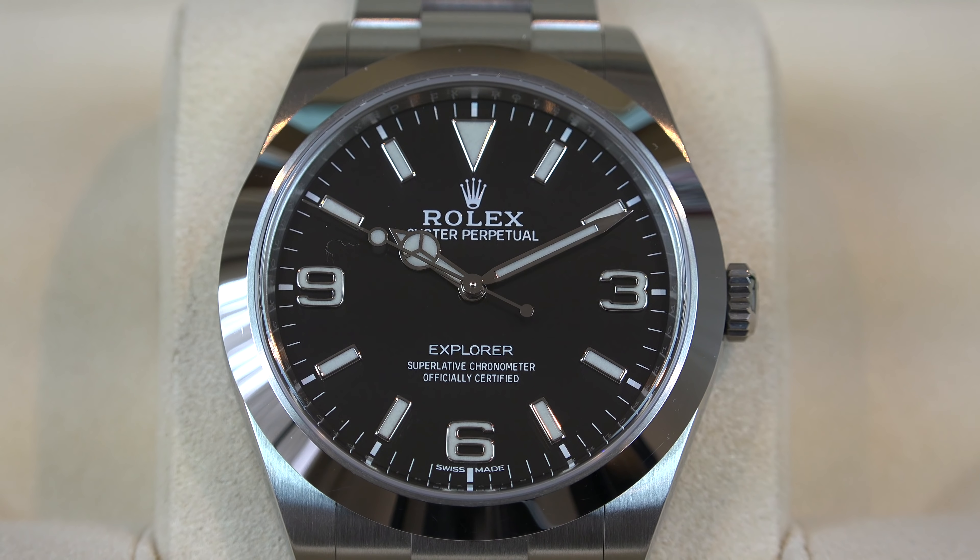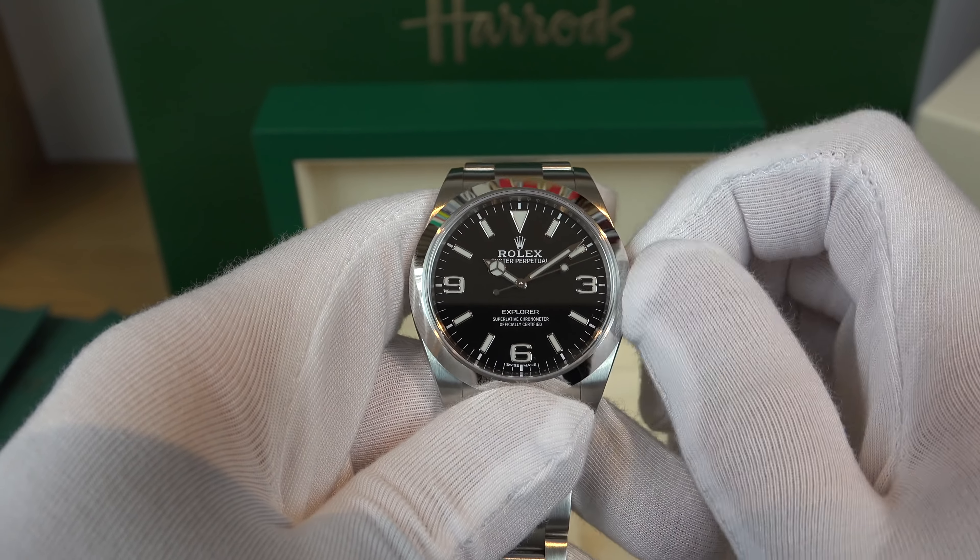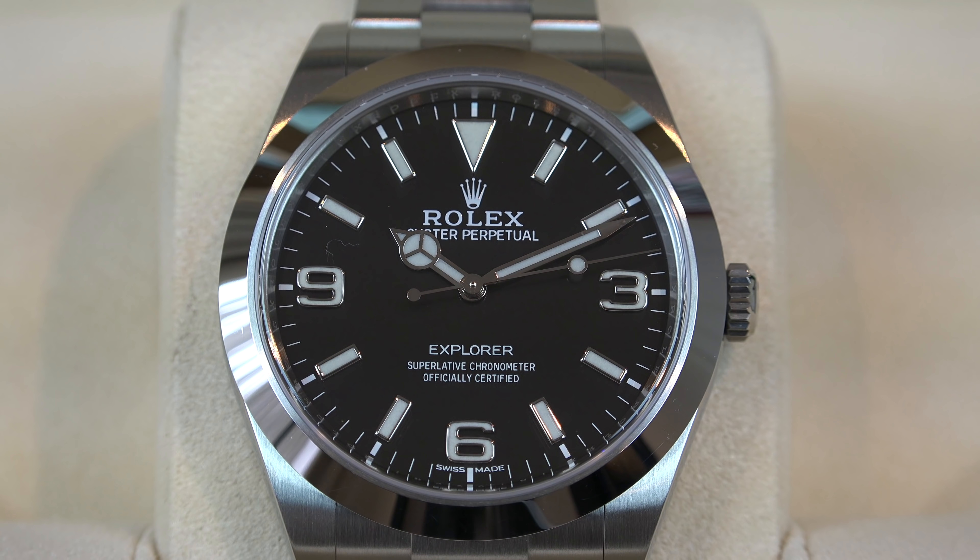I'm going to cover the full specs of the watch briefly. The case is an oyster 39mm in oyster steel — stainless steel, which is what Rolex calls it. The oyster architecture is a monoblock middle case with a screw-down case back and winding crown. The diameter is 39mm, with a smooth bezel. The winding crown is a screw-down twin-lock double waterproofness system, giving you 100 metres or 330 feet. The crystal is a scratch-resistant sapphire crystal.